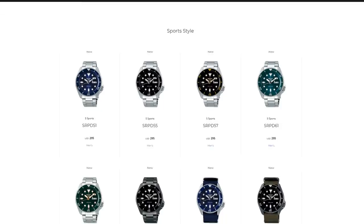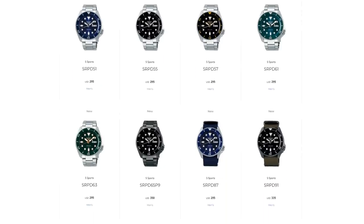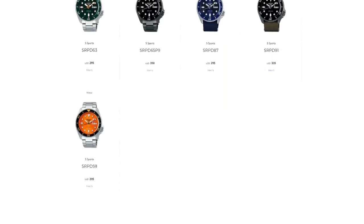So it's no wonder that Seiko didn't want to fully kill off the SKX legacy, but instead decided to kind of cash in by creating a whole line of Seiko 5 doppelgangers.